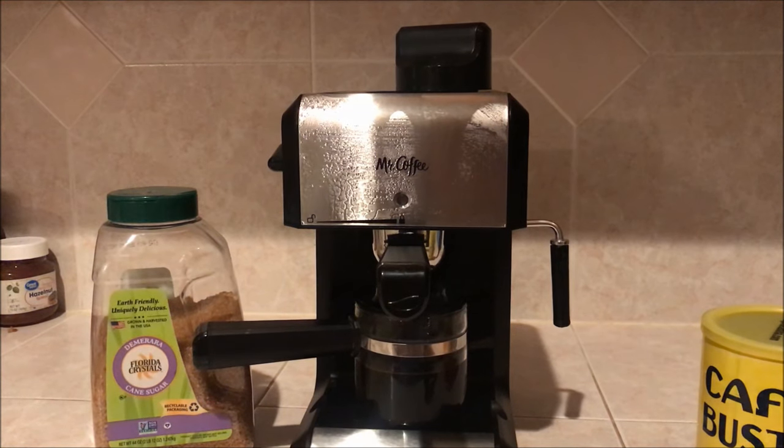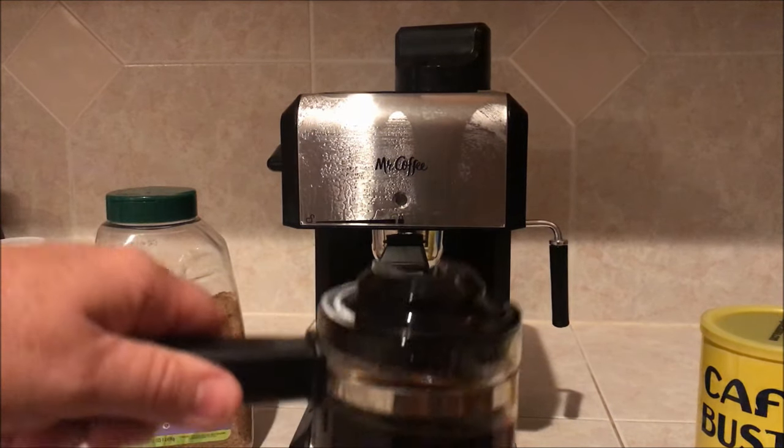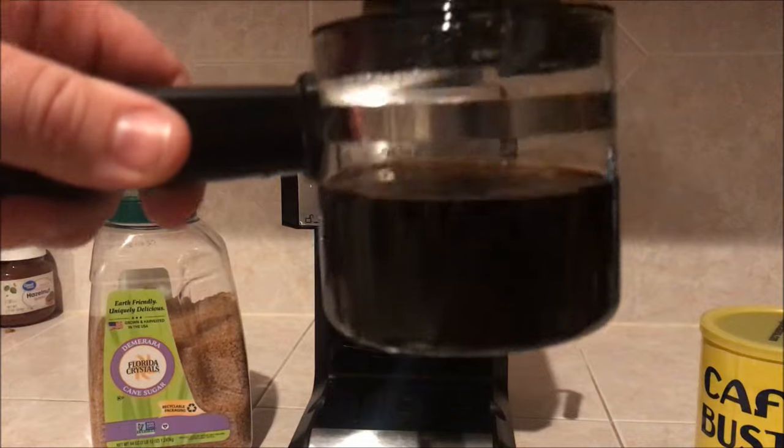And that's it. Ready for your espresso right here. Enjoy.